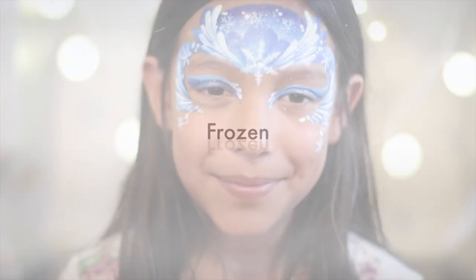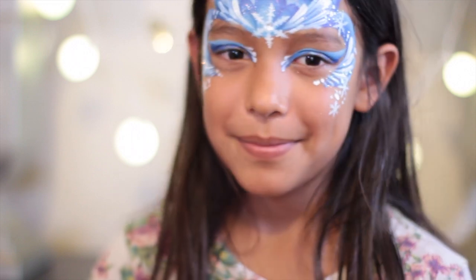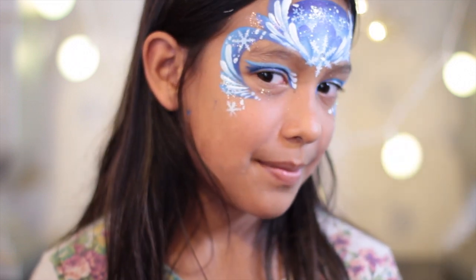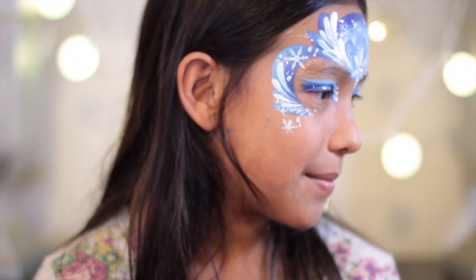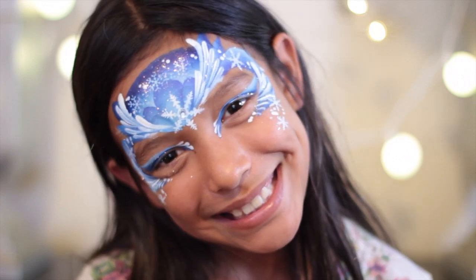Hi guys, it's Vanessa with Color Me Face Painting and I'm back with another Frozen tutorial. This design is pretty similar to the first one, but that's the point of these series — to show you how you can change one or two things and still have a new design. I hope you guys enjoy it.